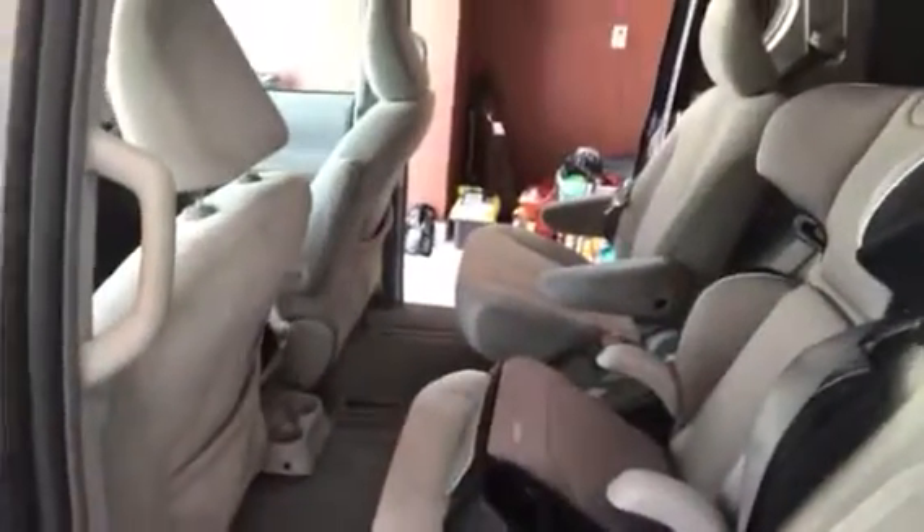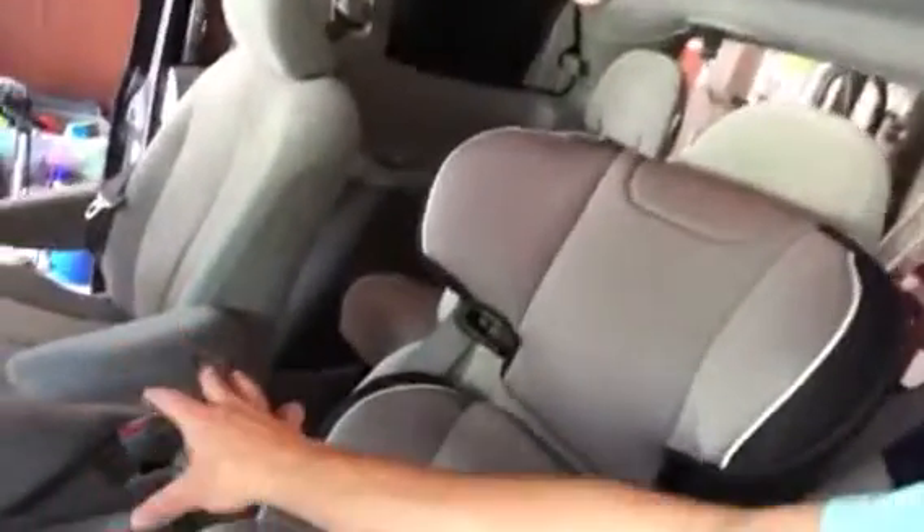Now you can see the car is empty. I'm going to show that I've got these seats all the way forward, so there might be some complaints about legroom from the kids — but too bad. There's still space in that middle section there.